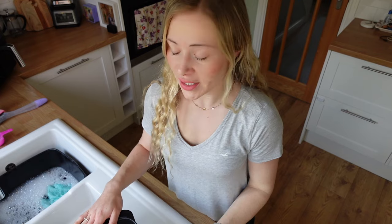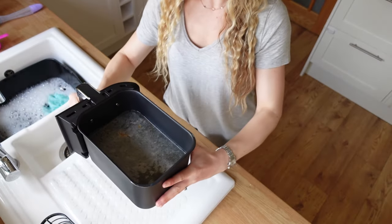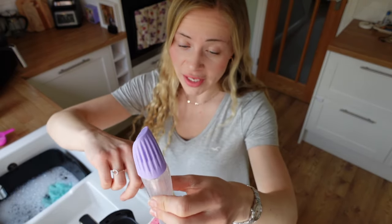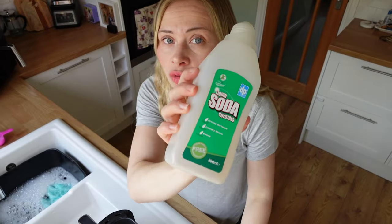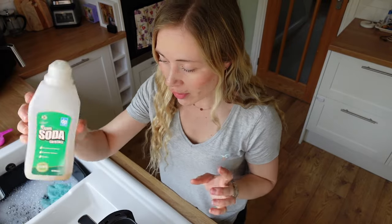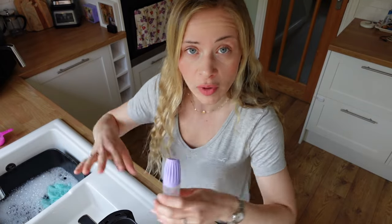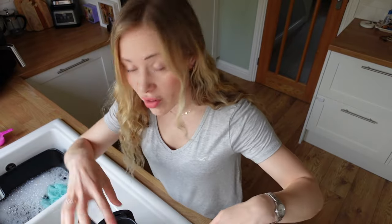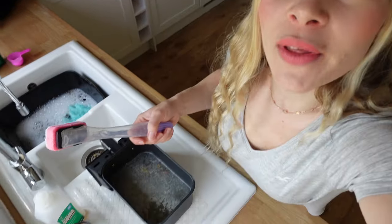The soda crystals and hot water have been sitting in my air fryer for about five minutes now. Usually I'd like to leave it a little bit longer, but you can tell just by looking at the water that the grease has already started lifting. Now is a good time to take your Dishmatic sponge — you can fill it with washing up liquid, or you could put the liquid soda crystals in there as well, which is really good at getting away the last scraps of grease.